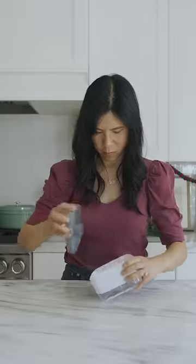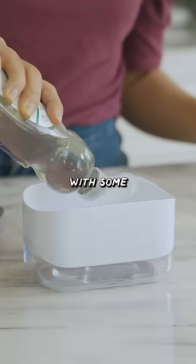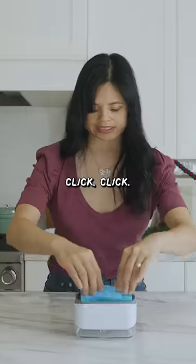How do you open it? You're supposed to be able to fill the bottom right here through this hole with some dish soap. And then there's a little pumper right here. Put this on top and then click, click, click, click, click.